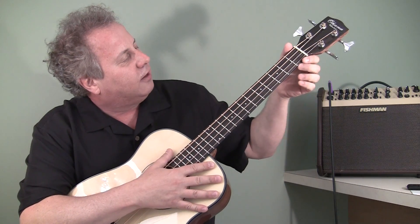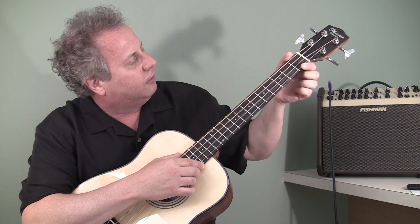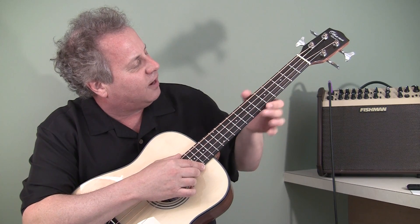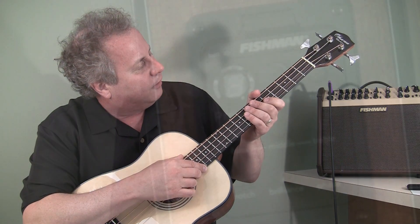It's got fretwork on it that is quite amazing. If you look at it, it's beautiful — no sharp edges. The frets are finished very nicely on the edges and on the tops, polished beautifully and set into the neck perfectly.